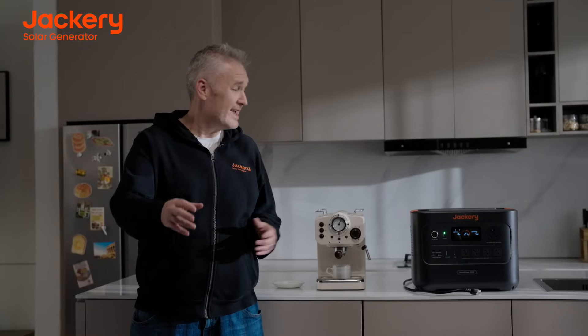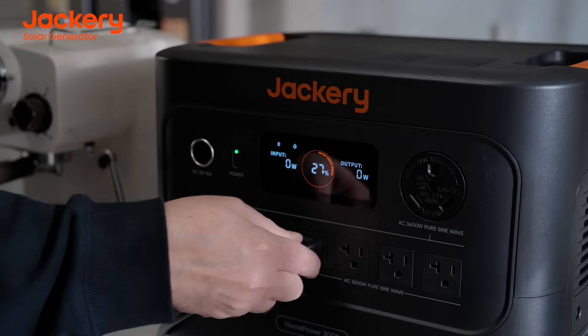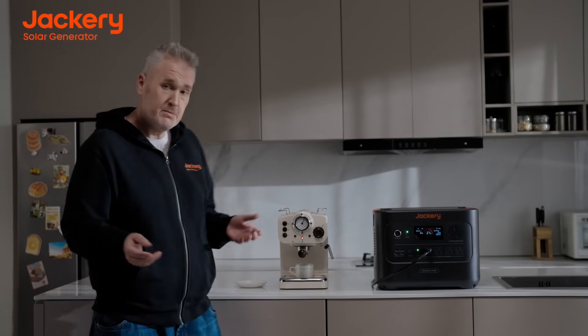The HomePower 3000 is so simple to use — it's just plug and play. Everyone from grandparents to grandkids can use it. Simply select what device you'd like to back up, plug it in, hit the button, and you're ready to go. Plug and play.